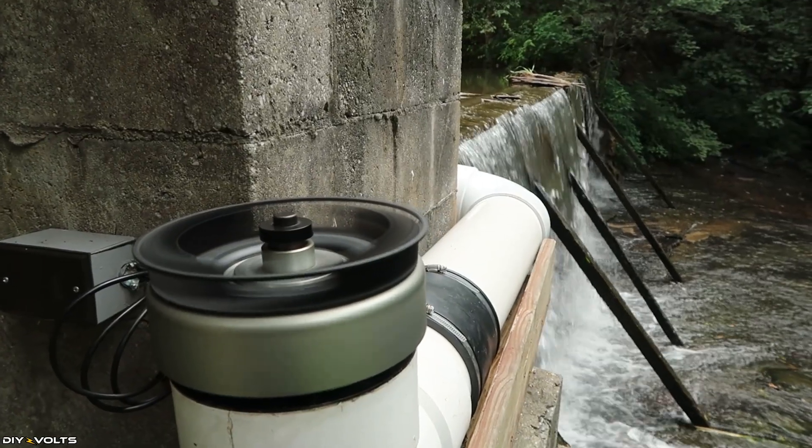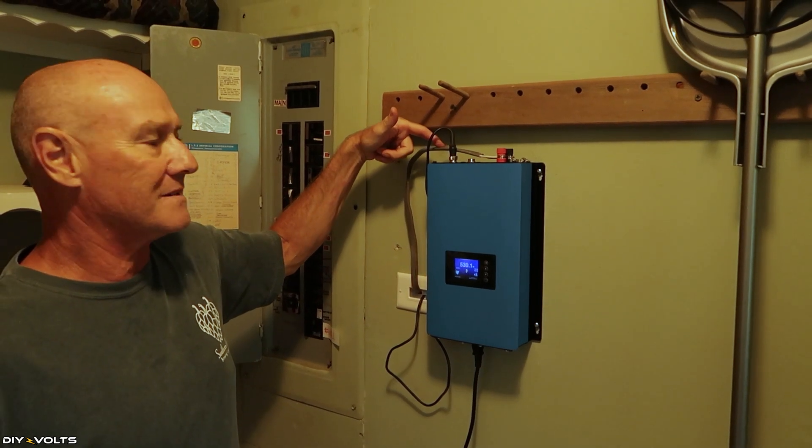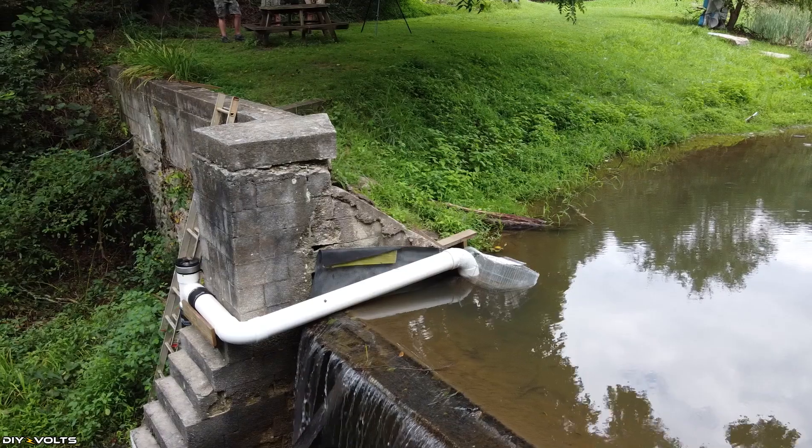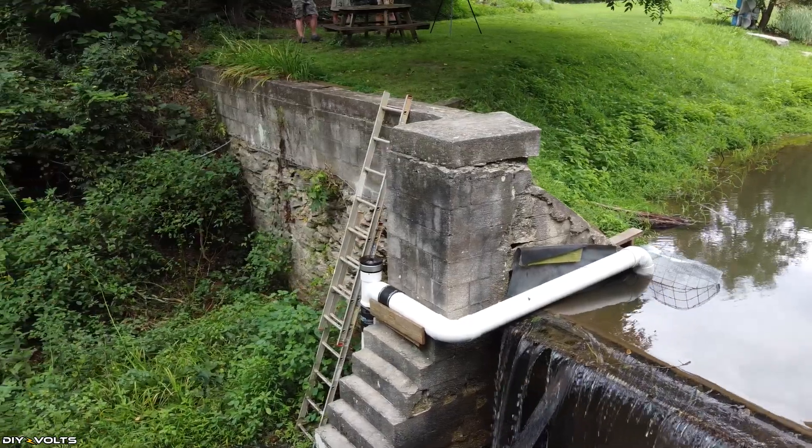You're watching DIY Volts. I'm Seth. I was given a tour of a micro hydro system in the mountains of Western North Carolina. A fellow named Bill installed this system attached to an old dam. It is quite a fascinating system bringing in over 500 watts consistently. He is using equipment from Langston's Alternative Power. I'll have a link to that equipment in the description, as well as my affiliate links to Signature Solar.